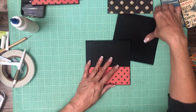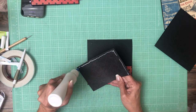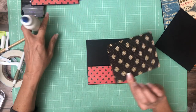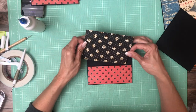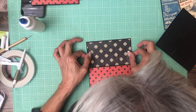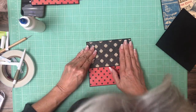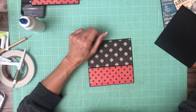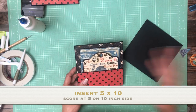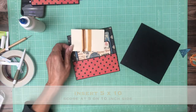Now we're going to do the same thing over here — that's just the next page. The five by ten cards I covered with patterns and solids paper from the patterns and solids collection. There's a five by ten and then the tag — I'm going to put some gold ribbon on the tags.